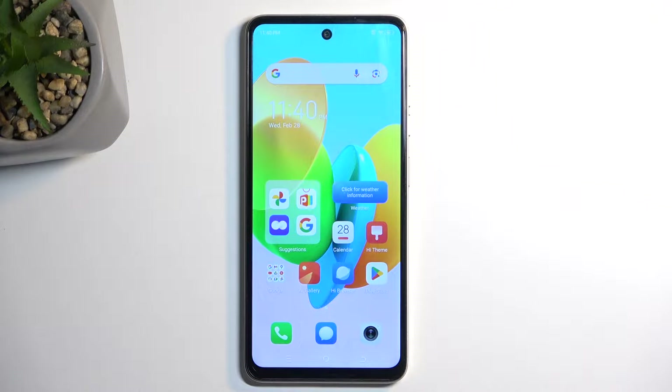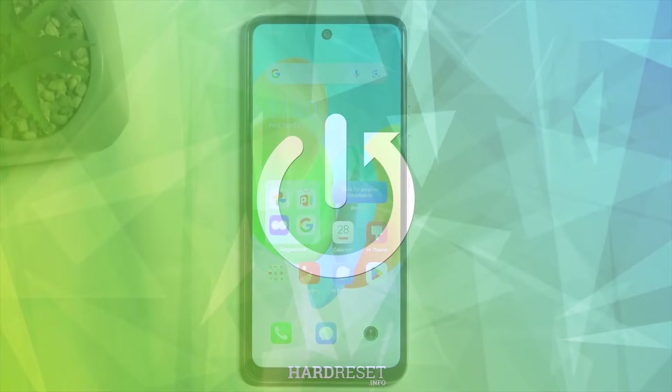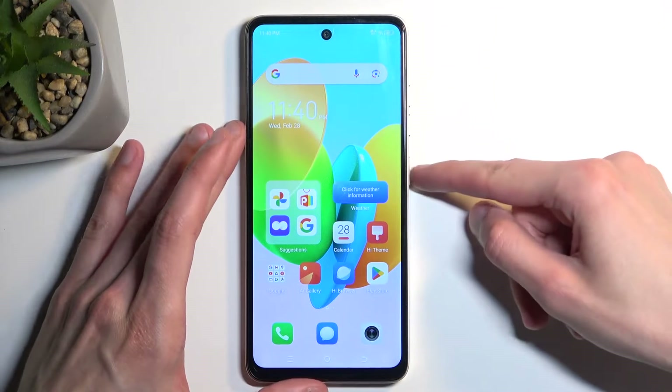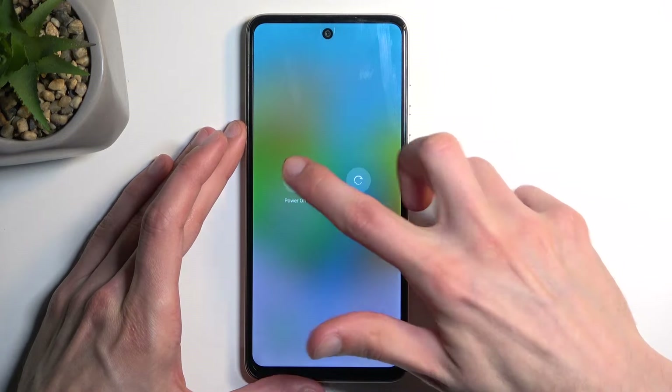Welcome, this is a Tecno Spark 20C and today I'll show you how we can boot this device into recovery mode. To get started, hold your power button and once you have your boot options visible, select power off.